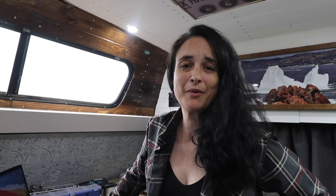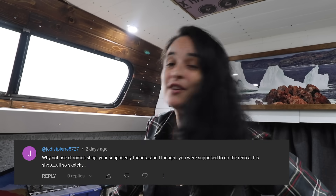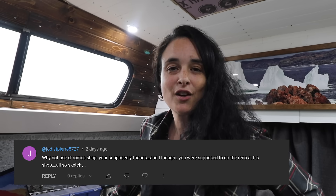Another question a lot of people ask: why don't I use Chrome Shop? Chrome Shop kindly offered their shop, but I'm currently on the mainland and Chrome Shop is on Vancouver Island. I have to take the ferry, which is about $100, so it's not something I can just go do. When I decide to go to Vancouver Island, I'm going to stay there for a little while — that's why I'm not there right now.